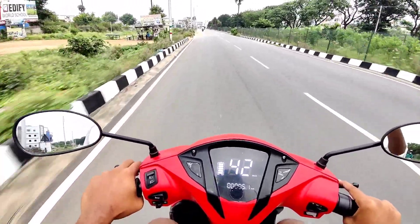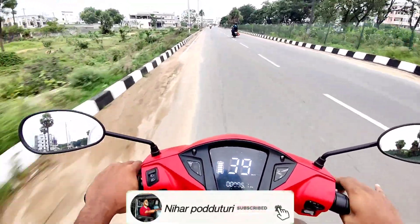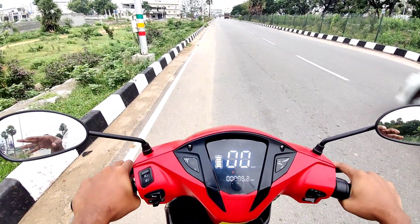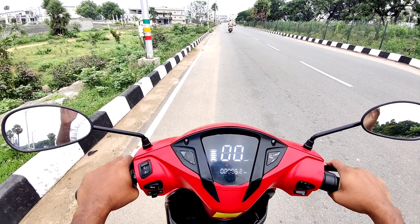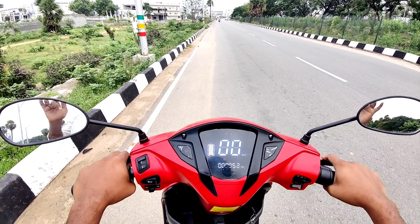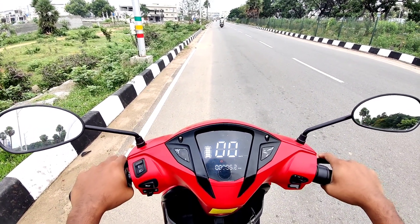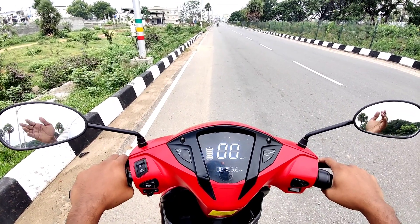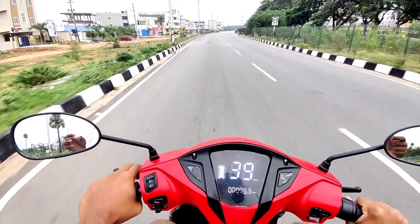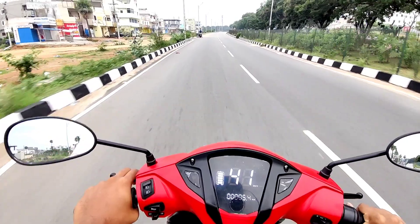But for immediate braking, you have a little difficult phase. Now we have speed at 41 km/h and we have immediate braking. For example, if you have a dog in front, you need immediate braking. Brakes are very hard so you have to be careful and apply moderate braking.